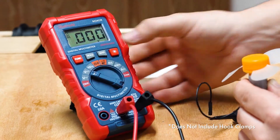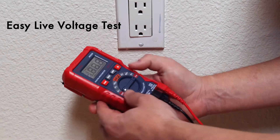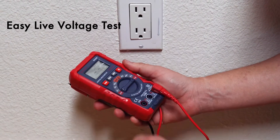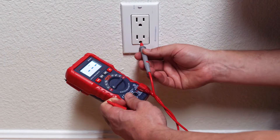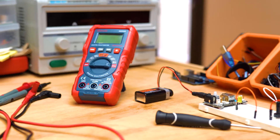The max button records the highest value during measurement. For a live AC test, switch to live, remove the black lead, and use the red lead to detect signal strength. This compact, true RMS multimeter ensures your projects get done quickly.